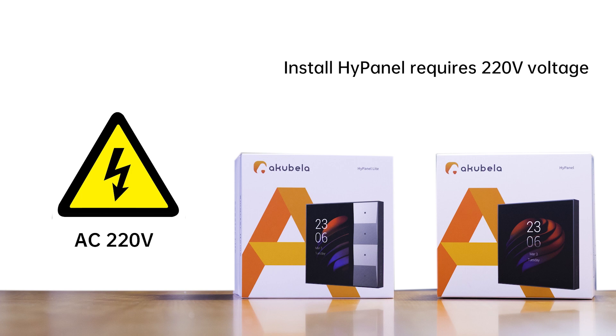Some older homes may not have a neutral wire. However, HiPanel installation requires a neutral wire at this time.